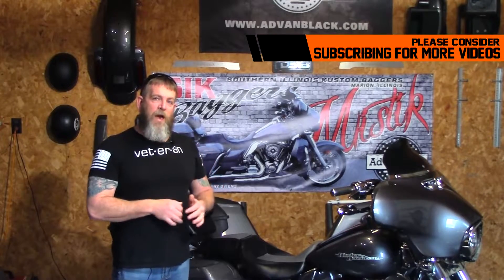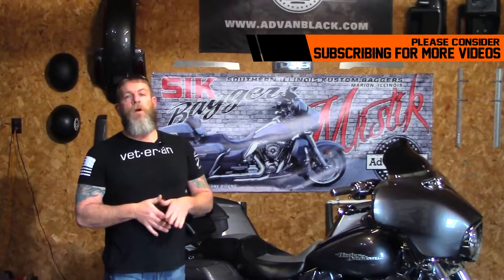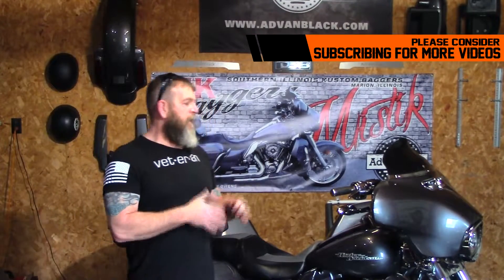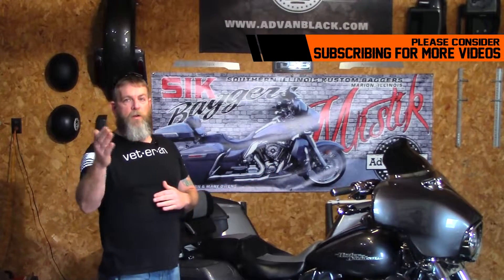Before I buy something, I do a ton of research. I want to make sure that I'm getting the best product and the best customer service for my money. That's why I like to try to get it on video and share it with you guys.